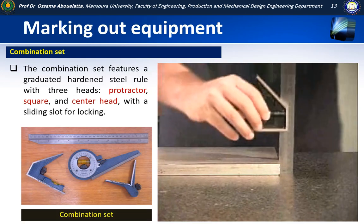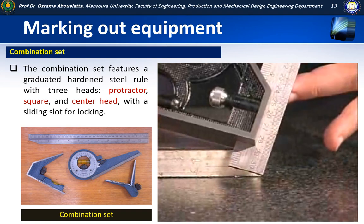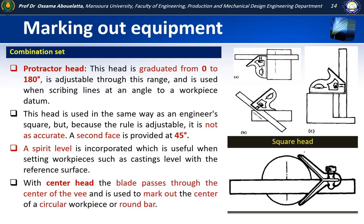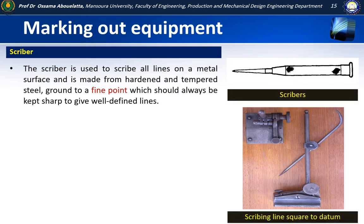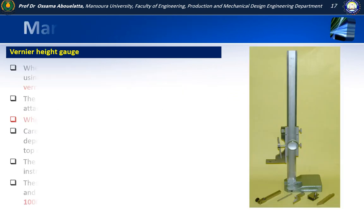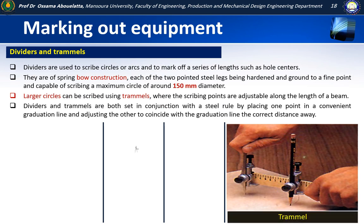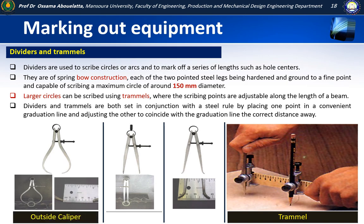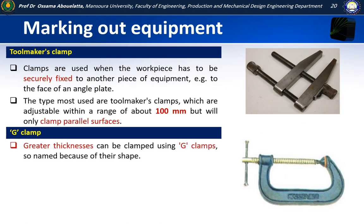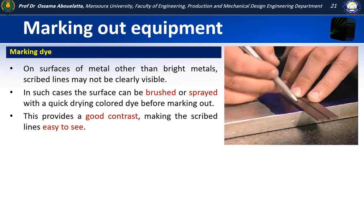The square head has multiple uses when used with the blade. It can be used as a rough depth gauge as shown in this video. It can also be used to scribe 90 and 45 degree angles on your layout.